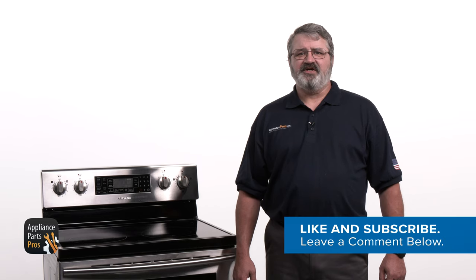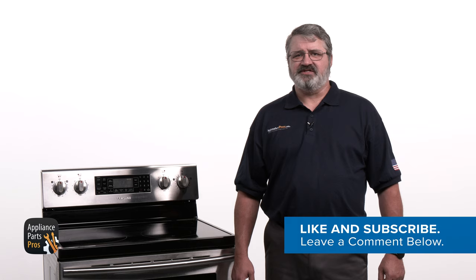While you're here, like this video and subscribe to our channel. We've got lots more troubleshooting and repair videos and, of course, all the parts you need to do it yourself at AppliancePartsPros.com. Thanks for your support. We'll see you next time.